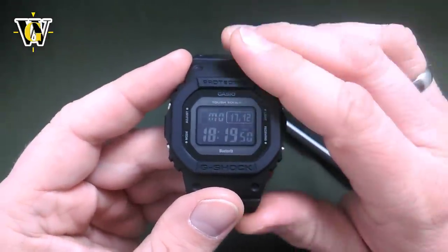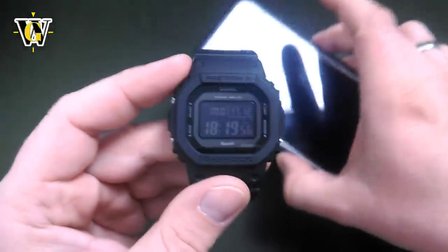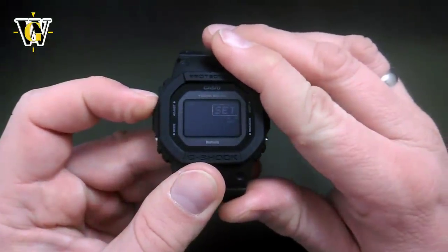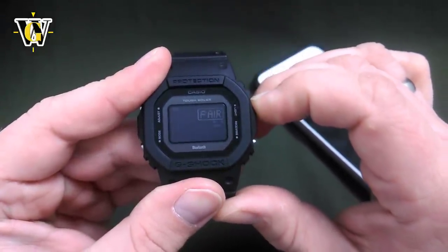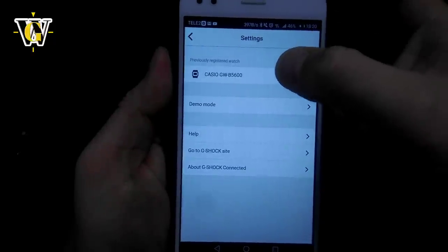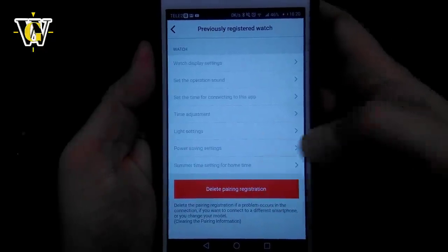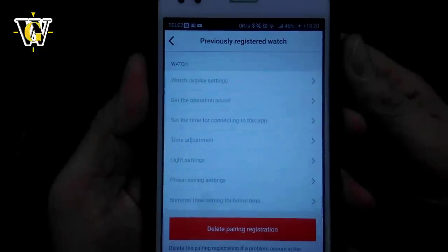If you have problems connecting or something is acting funny with the app or the watch, I already showed you how to reset the watch: go into the adjusting mode, go to the seconds, and press and hold the light button until it says 'clear pairing.' However, you also have to do it in the app by going to Settings, selecting your Casio watch, and choosing 'delete pairing registration.' This resets the app, the other step resets the watch, and together they should fix any issues.